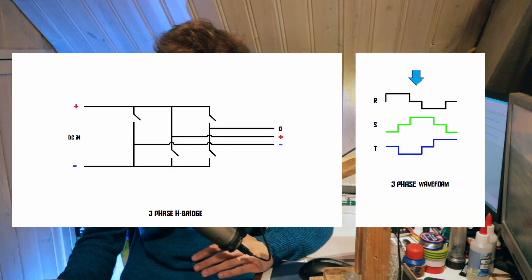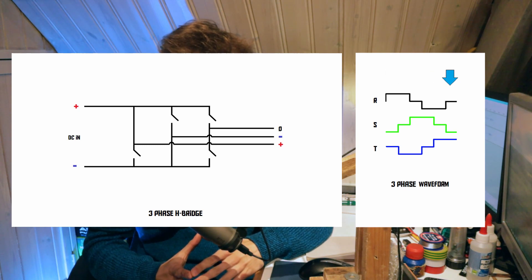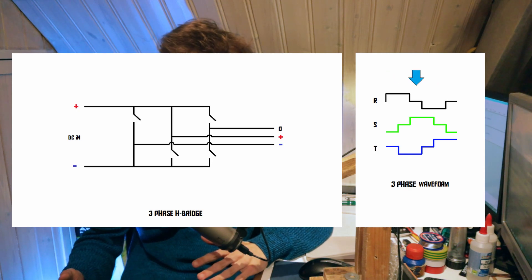This means that if we operate these switches in the correct order, we can create the three-phase waveform that we looked at earlier in this video. So this is how the ESC is able to create square wave three-phase AC from a DC power source like a battery.